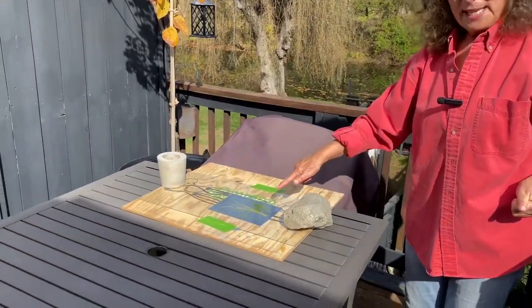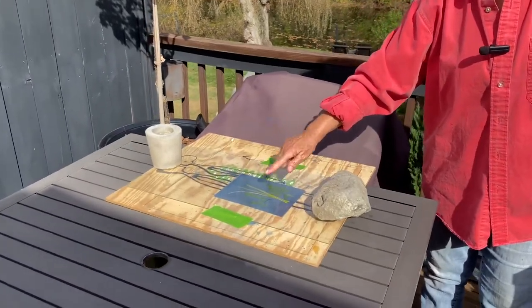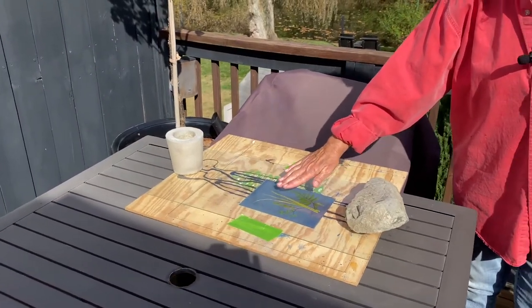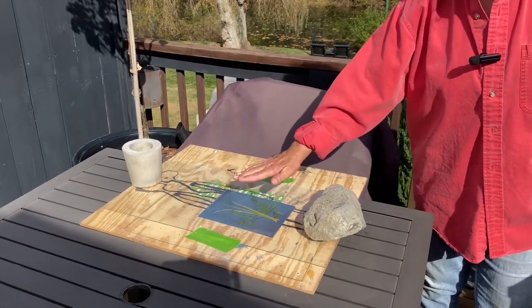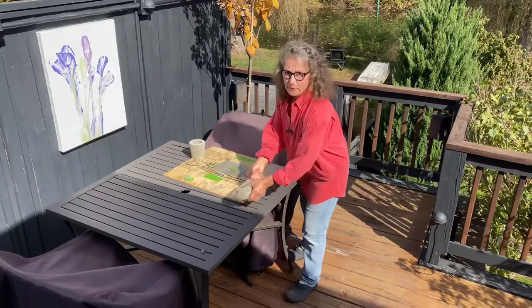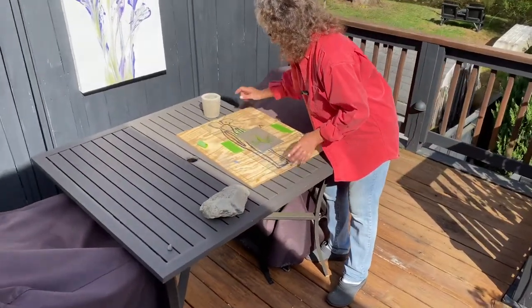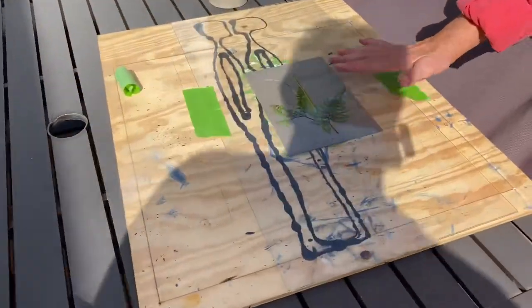What's going to happen is the blue will turn to white. And where the ferns and leaves are, they will turn to blue. We'll know to uncover this once it bleaches out. It's been six and a half minutes — we gave it a little more time as we had a cloud go over. And you can probably see now how it has gone to a really bleached-out look.